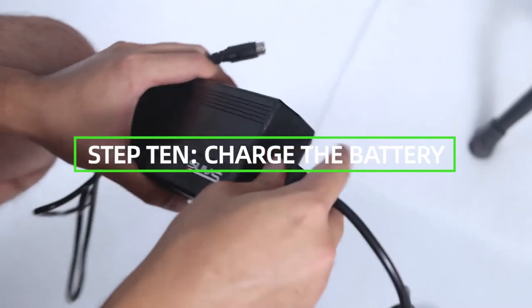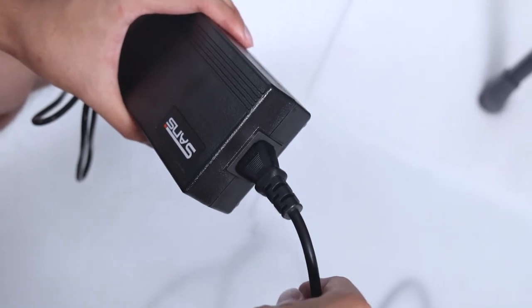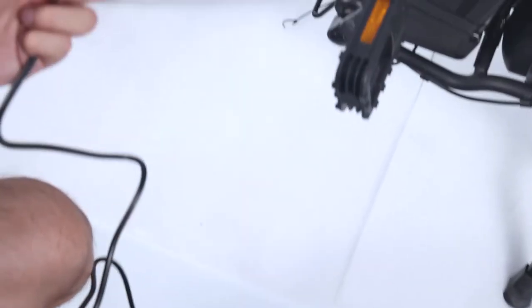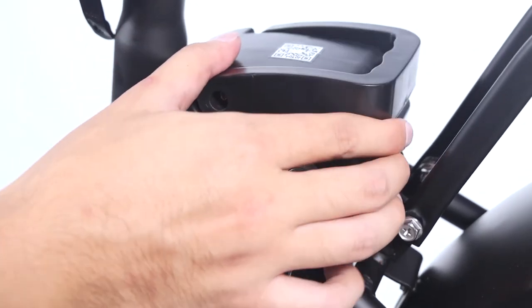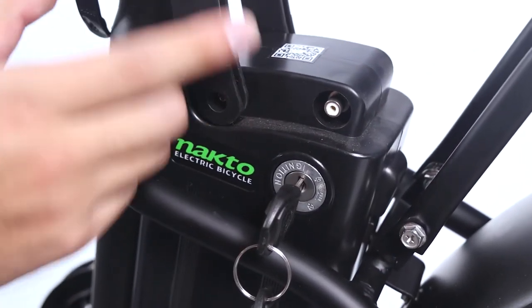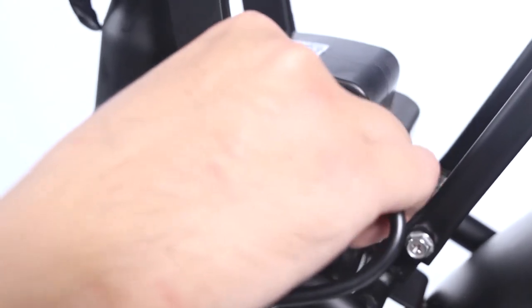Charge the battery. Operate the electrical system when the battery has been adequately charged and the battery is secured to the frame mount. Your NACTO bike comes partially charged. We recommend you connect the charger input plug, the 120-220 volt plug, to the power outlet for three to four hours. The charger light will go from red to green when it is fully charged.